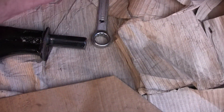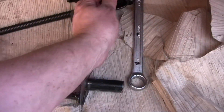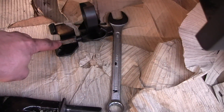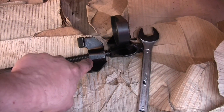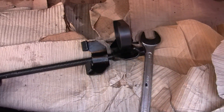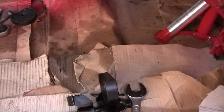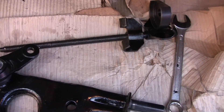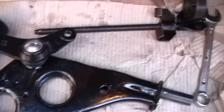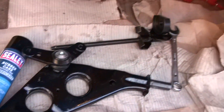This steel piece will sit at the end of the bushing, and this part of the control arm will be attached to this part of the spring compressor. Then I will use the spanner to drive everything into place. I'm not sure if I'm going to show this on the video because there isn't enough space here, but that's basically the principle of getting it in.